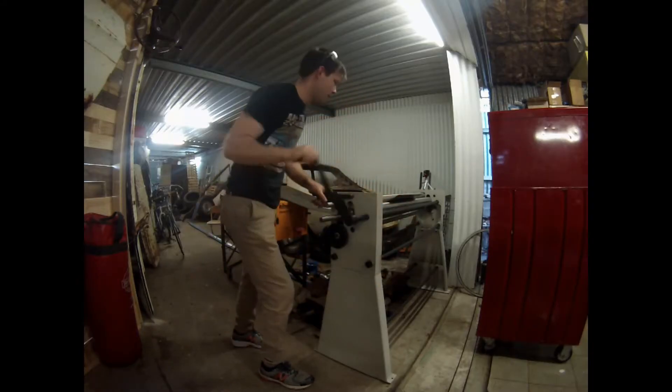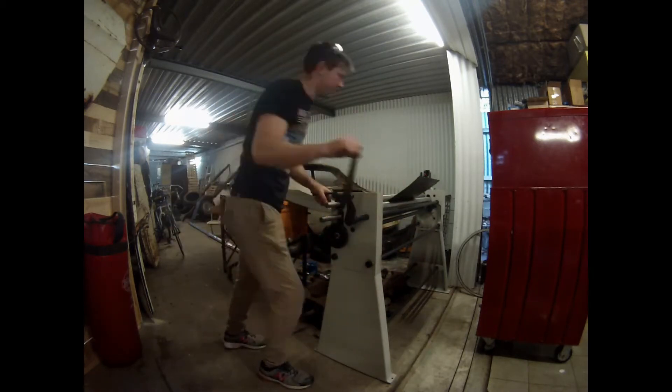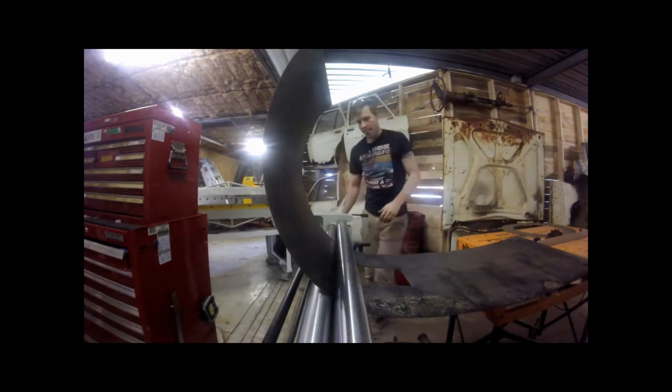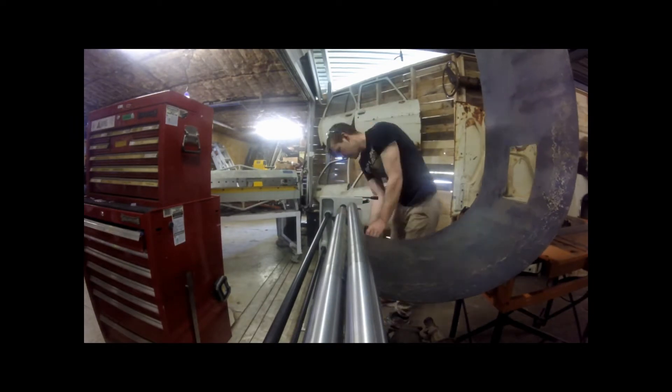The first part was to cut out all the pieces required. Rolling the outer skin of the pressure chamber was not easy. Rolling is not my specialty, I don't think. But I got it close enough in the end to do what it needed to do.